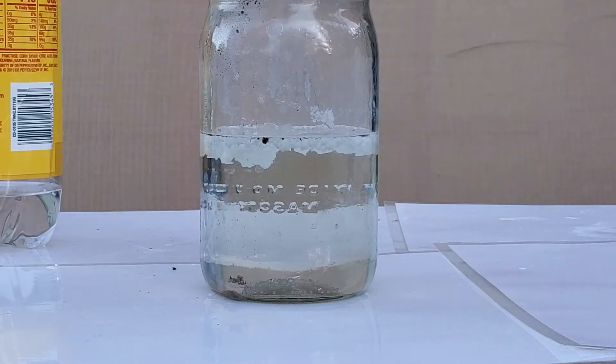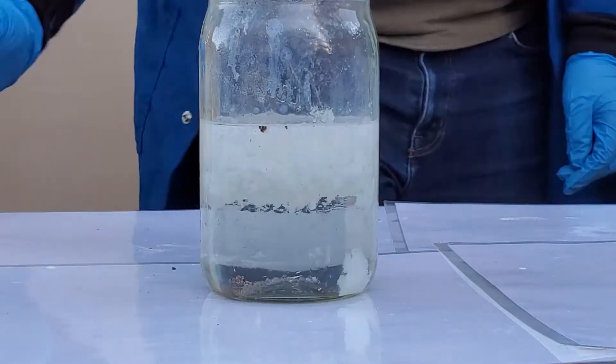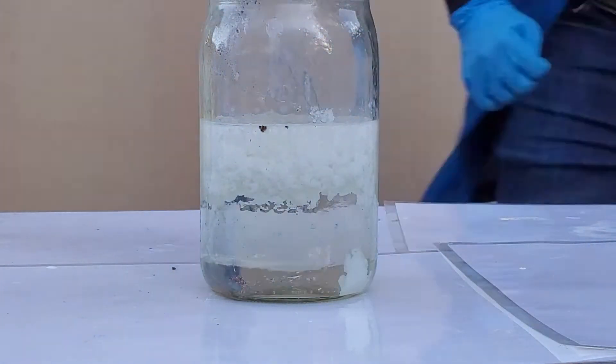I continued adding the ammonium hydroxide slowly. Eventually you can see a white precipitate forming that sort of looks like cottage cheese — and that is our bismuth hydroxide.